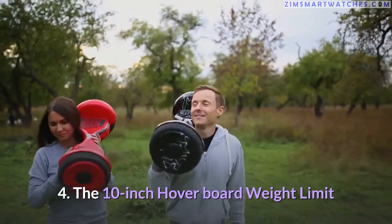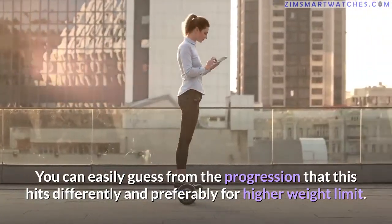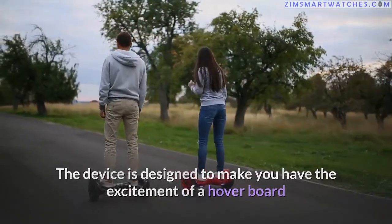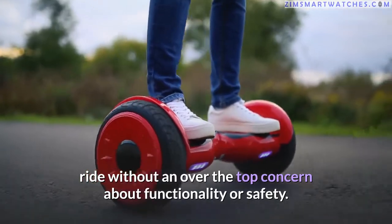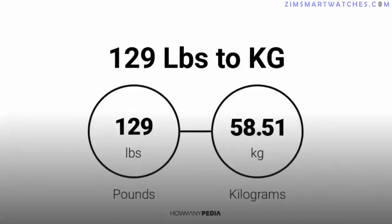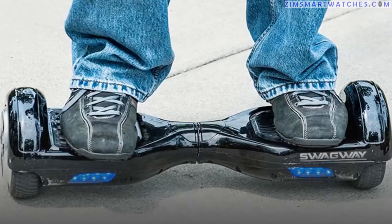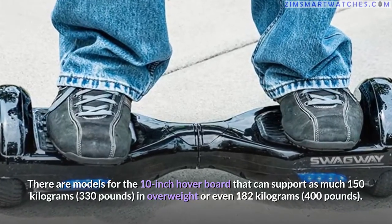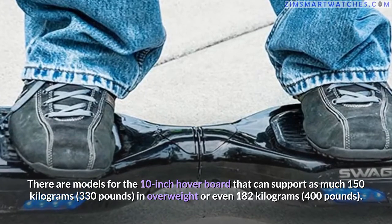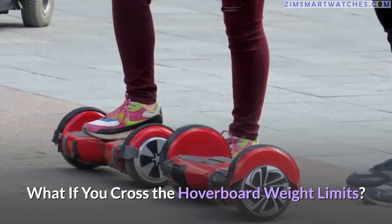Fourth, the 10 inch hoverboard: you can easily guess from the progression that this hits differently, preferably for higher weight limits. The device is designed to let you enjoy a hoverboard ride without over-the-top concerns about functionality or safety. The weight caps at 120 kilograms (265 pounds), but some models can support as much as 150 kilograms (330 pounds) or even 182 kilograms (400 pounds).